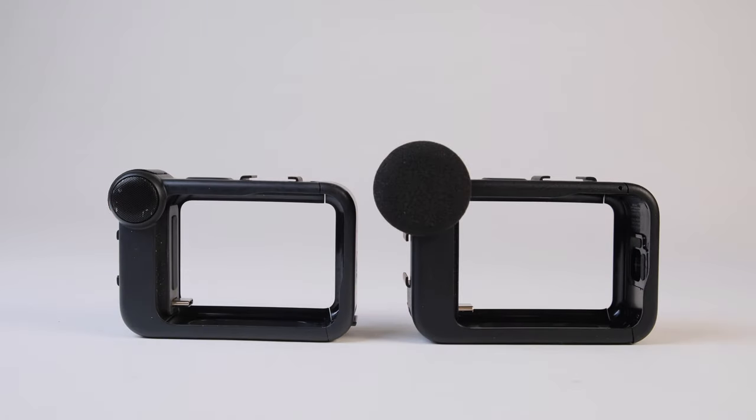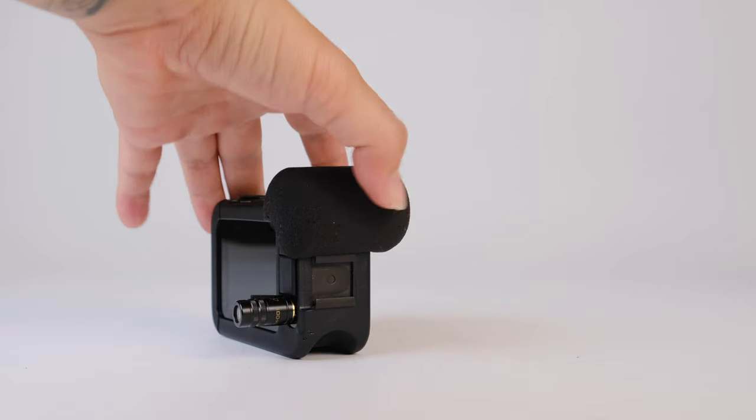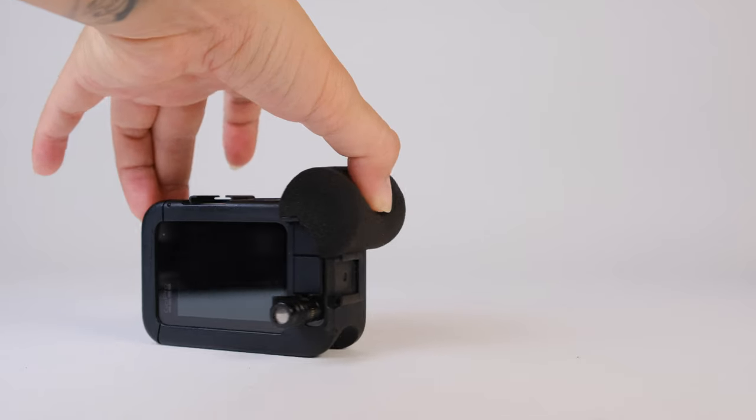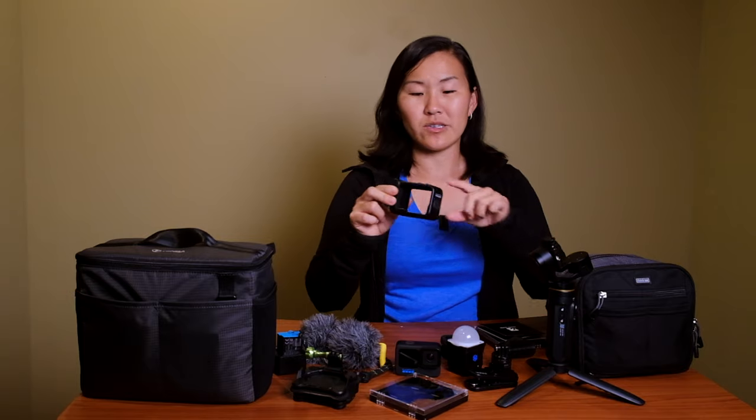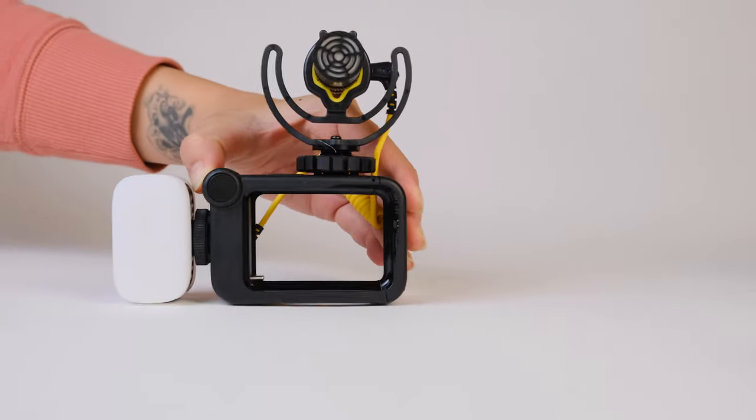The next must-have is the Media Mod for the Hero 9 and Hero 10. It attaches to the outside of the GoPro and allows you to enhance sound, since GoPros don't have a built-in 3.5mm mic jack. We prefer the Media Mod over the mic adapter because it's more form-fitting and has cold shoes for external microphones. It does have built-in mics, but they're hit or miss — the windscreen keeps falling off — so we've given up on them.